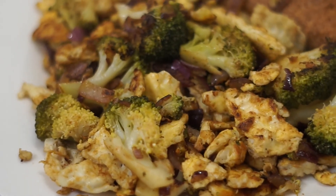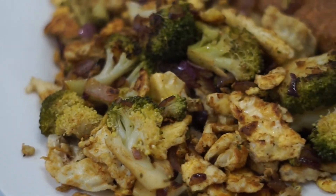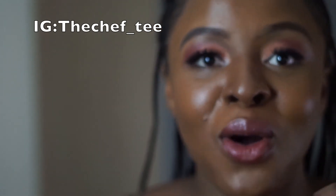Thank you so much for watching. Make sure you watch my other videos for more recipes and I'll be back with more quality content. If you enjoyed this video, please give it a thumbs up, share with your friends — tell a friend to tell a friend. Comment down below if you'd try out the recipe or if you already did. You can also contact me on Instagram at 'the Chef T'. Don't forget to subscribe and turn on the bell so you get notified whenever I upload. Thank you so much for joining me — I'll see you in my next video, bye!